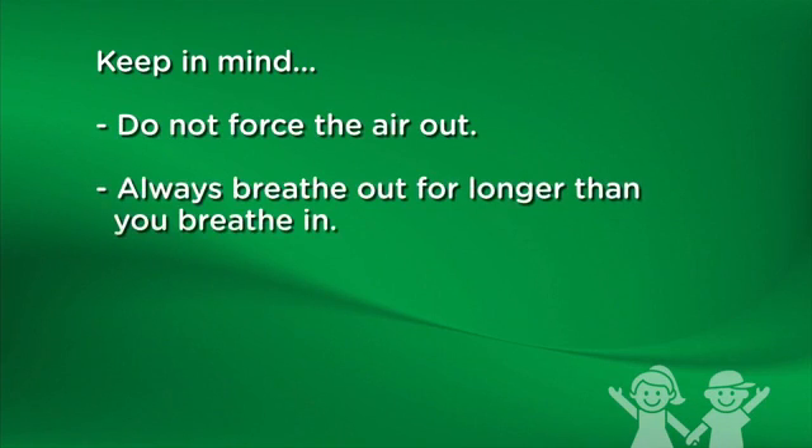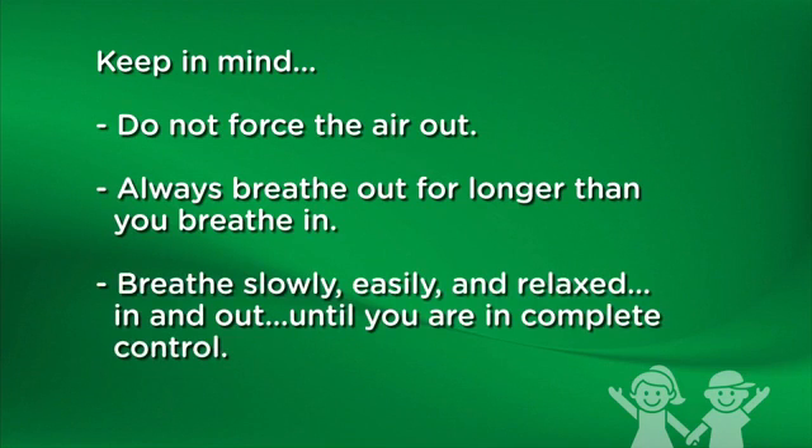With regular practice, pursed lip breathing will seem natural to you. Keep in mind: do not force the air out. Always breathe out for longer than you breathe in. Breathe slowly, easily, and relaxed — in and out — until you are in complete control.